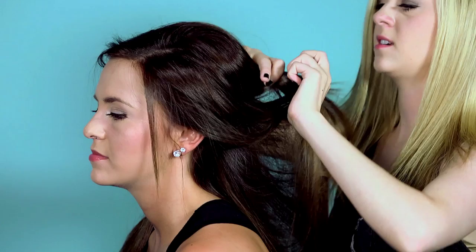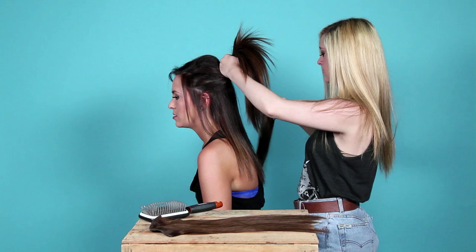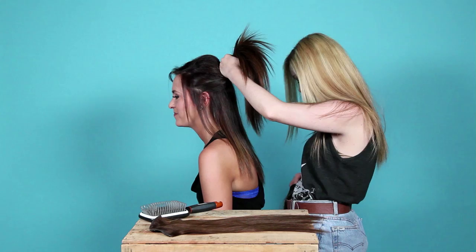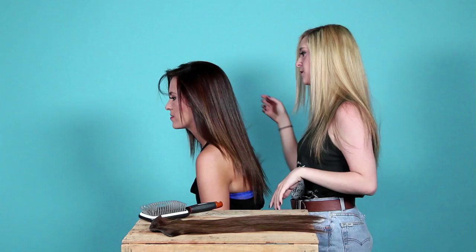Just do the same thing for the next layer — section off some hair and then pop in the clips. I don't wear extensions every day, but I do wear them when I want to feel fancy. See, it's just making it nice and thick.